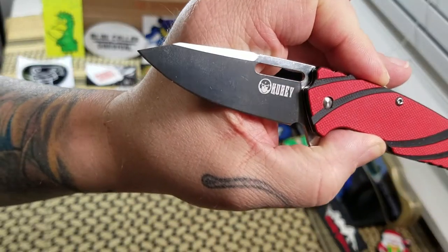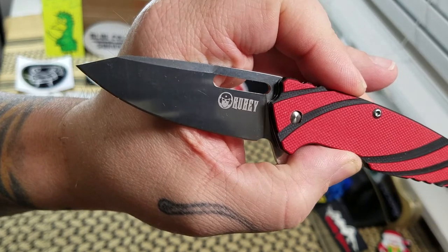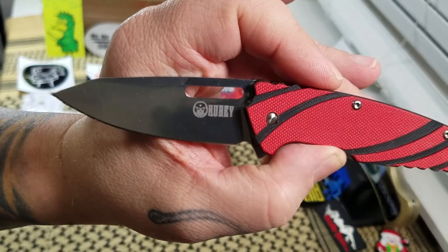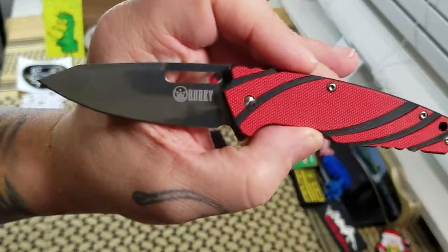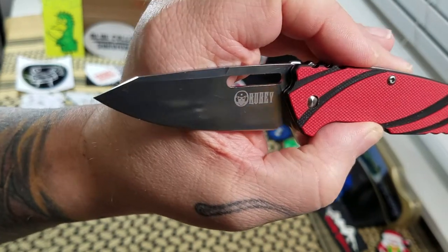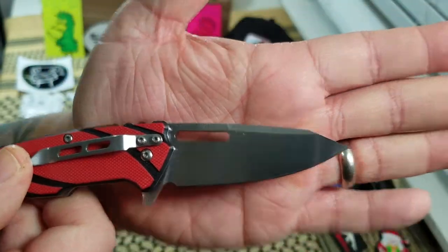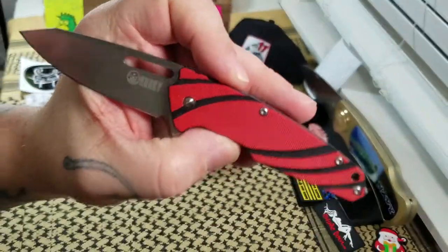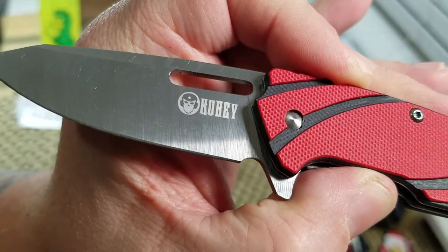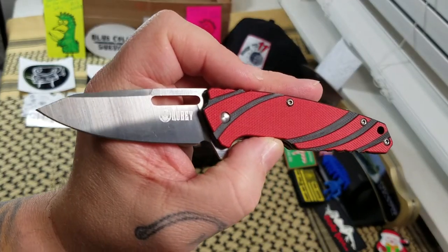Once you got it open, that little guy has got a two and five-eighths inch 8Cr14 blade. They call it a drop point — it's kind of a drop point reverse tanto-ish type. Satin finish, two and a half inch cutting edge on it. Not a whole lot on the blade, just your Kubi logo there. You've got a six and three-eighths inch overall open length on it.